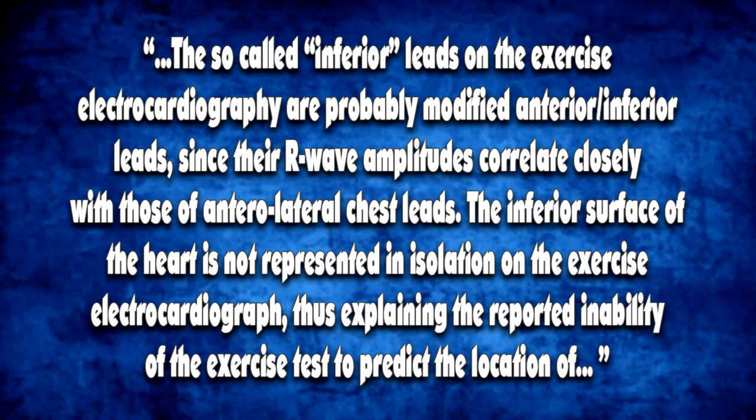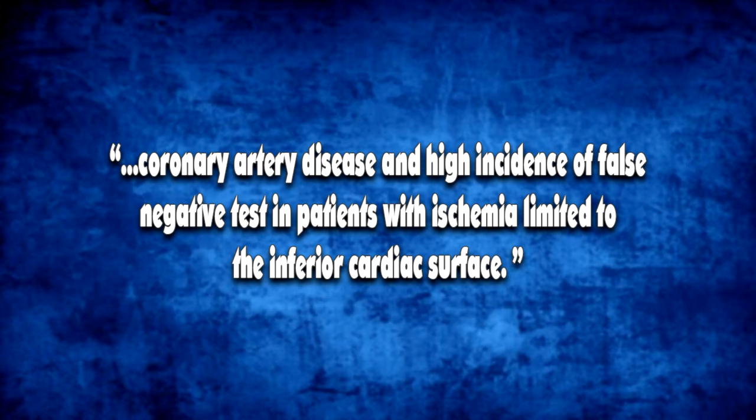"The so-called inferior leads on the exercise electrocardiography are probably modified anterior-inferior leads, since their R-wave amplitudes correlate closely with those of anterior-lateral chest leads. The inferior surface of the heart is not represented in isolation on the exercise electrocardiograph, thus explaining the reported inability of the exercise test to predict the location of coronary artery disease and the high incidence of false negative tests in patients with ischemia limited to the inferior cardiac surface."